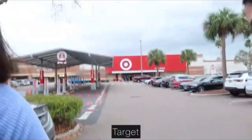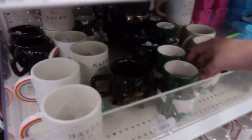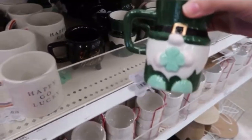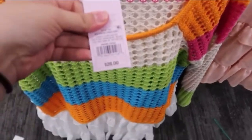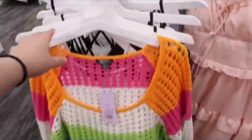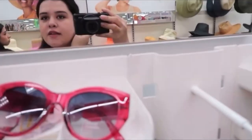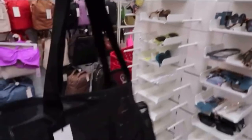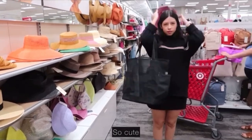Outfit of the day! I found this shirt at Target — it's $28 but it's really cute. I think I'm gonna get it in like a medium or something. Look at my hair, it was so windy outside. And then I found this tote bag that's really cute — I like the color.